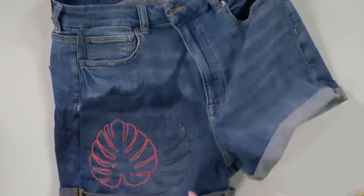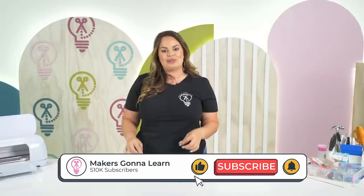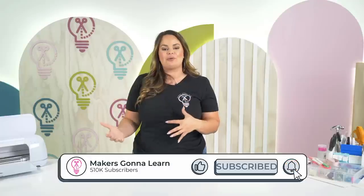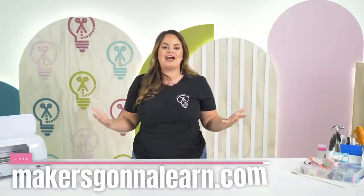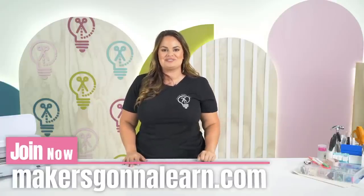Already you can see how cute these are and how fun for summer this would be. I hope that you all enjoyed that embroidery hack using your Cricut. I'm super excited about being able to use all of the Makers Gonna Learn cut files and turning them into the pen function to use as a template for embroidery. If you are new to our channel, make sure you like this video, subscribe, and check out our website for education videos and cut files. I will see you guys in the next one - bye!